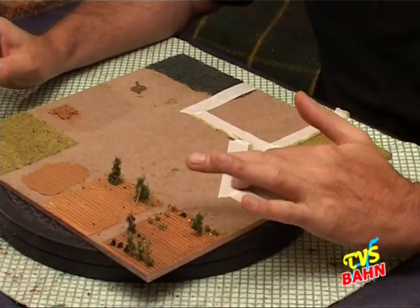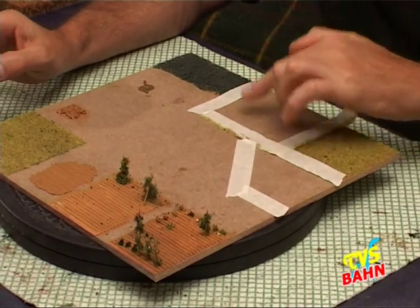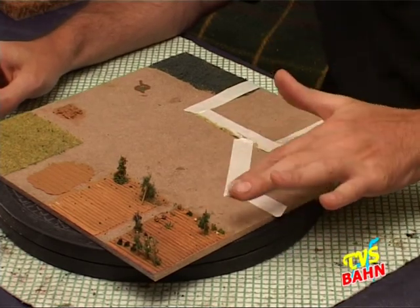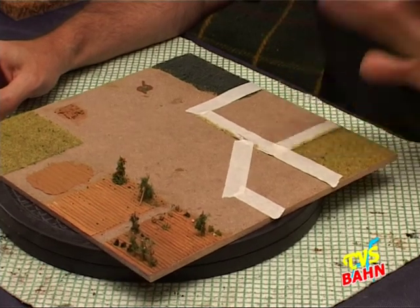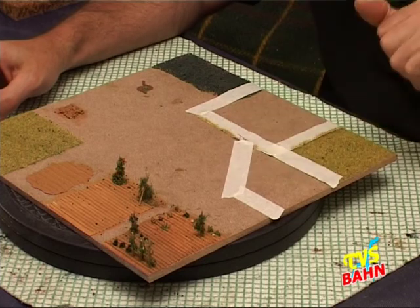Per delimitare il tutto in modo abbastanza squadrato o anche molto squadrato, basta il solito nastro di carta. Come possiamo fare il nostro campo?